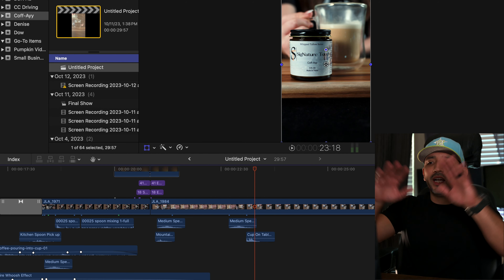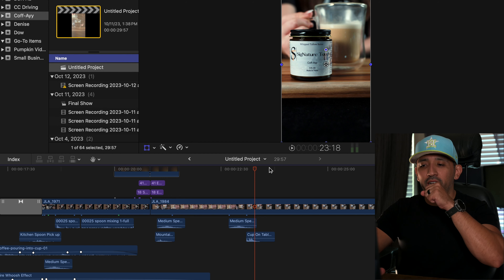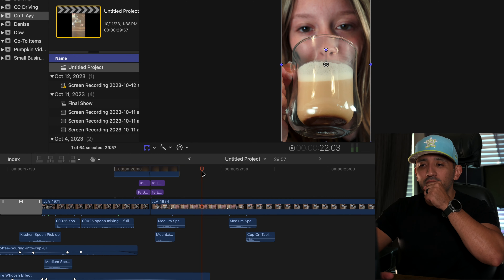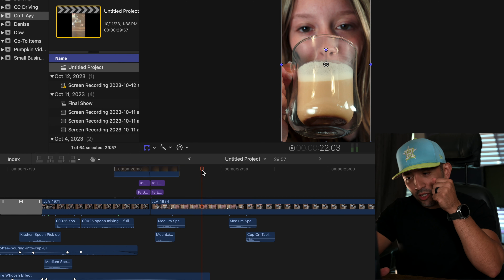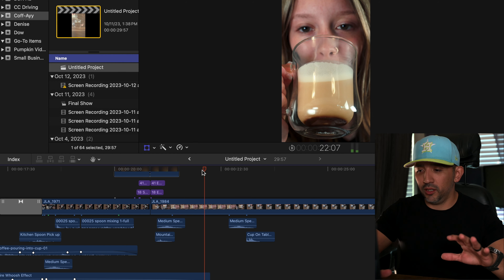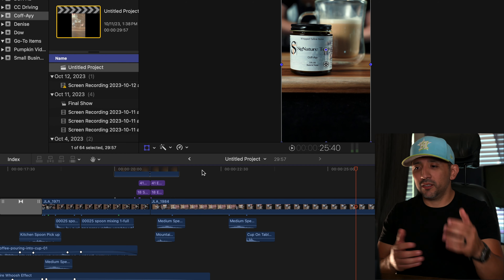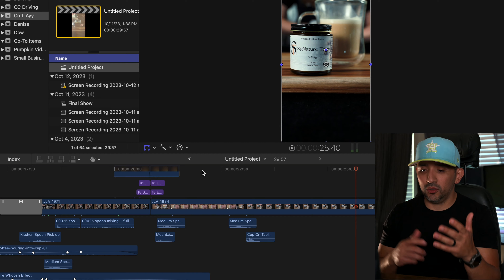The only thing I knew for certain was how it was going to end — I wanted her drinking it, then a slow-motion shot of her face, then a quick speed ramp down to the bottom in slow motion, and then it shows the product.